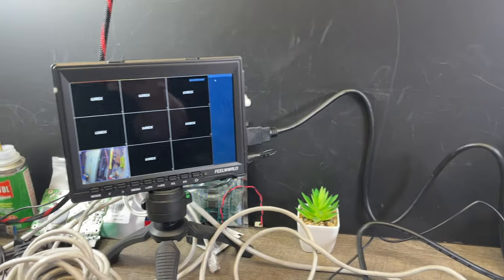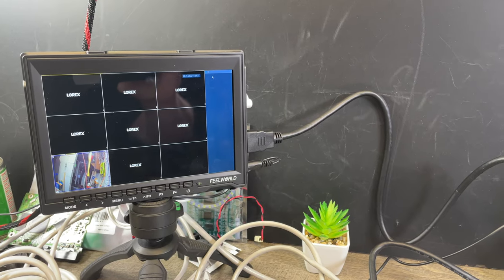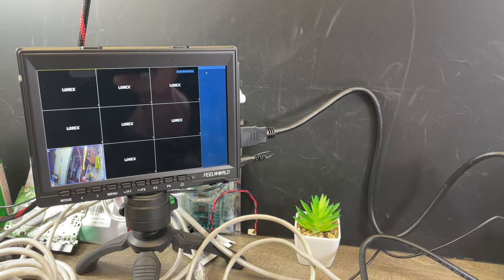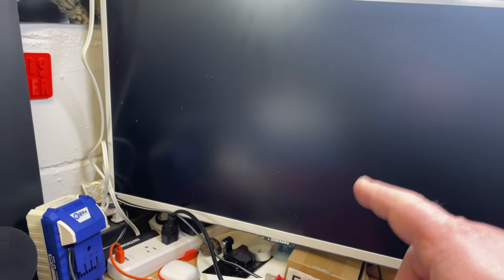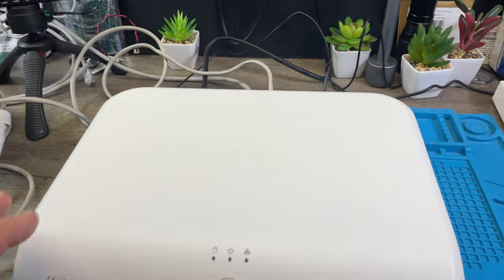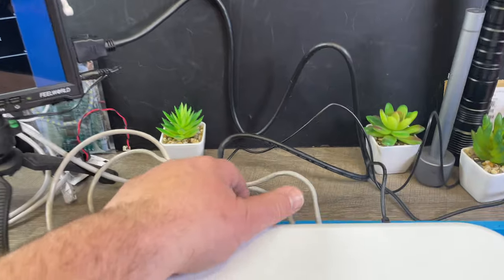For the display, it can do 1920x1080 resolution, or the 4K mode can do 4K 30, but it cannot do 4K 60. So if you have a gaming monitor that can only do 4K 60, you cannot use that — you need a 4K 30 monitor. It doesn't come with a monitor, but it does come with this HDMI cable.